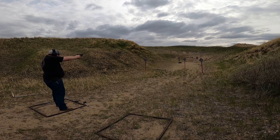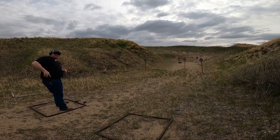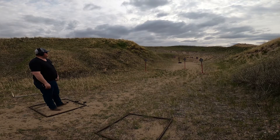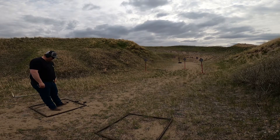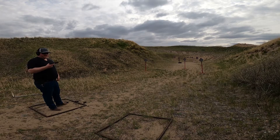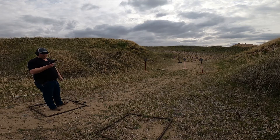So, let's go. Well, there you are — seems like it shoots pretty good. No failures, no issues at all cycling, mags drop free. Yeah, I like these little .44s — lots of fun.